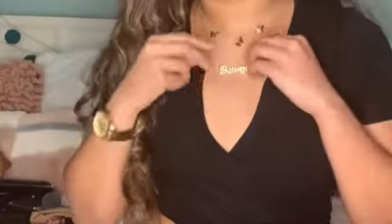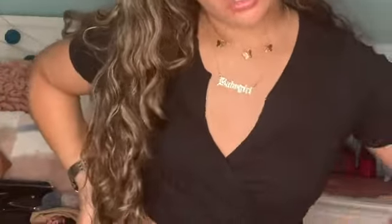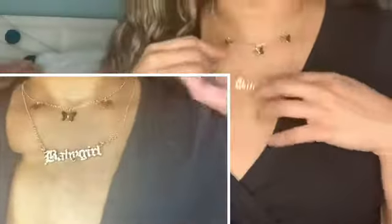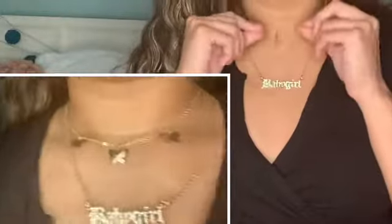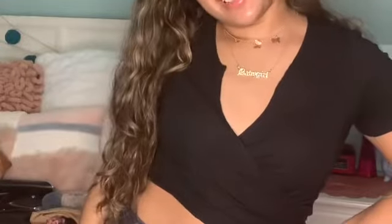I forgot to incorporate this necklace because I had it on. It's super cute — it says 'baby girl' and has little butterfly details. That was the last necklace.